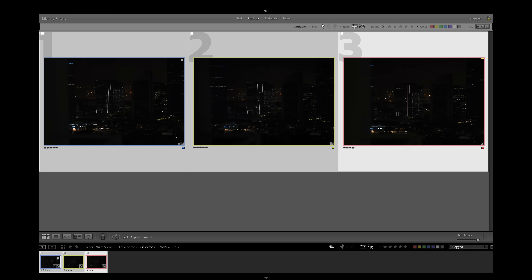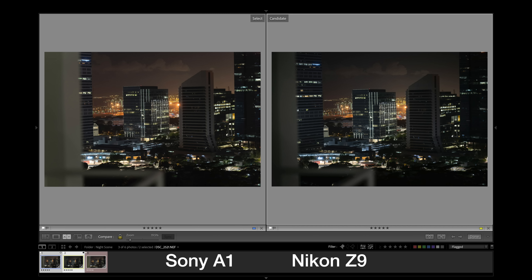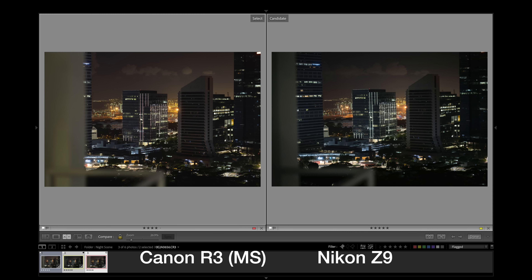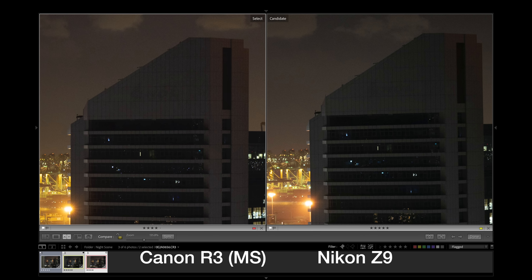Looking at the shot out of the window, after applying a plus-four exposure in post, the Z9 seems to have slightly lesser noise than the A1 — just a touch. For the Z9 versus the R3, the R3 on mechanical shutter has lesser noise per pixel but the noise is a little bigger. Overall, the R3 on mechanical shutter looks very similar to the Z9 on electronic shutter in terms of noise level, even though the R3 is only 24 megapixels.